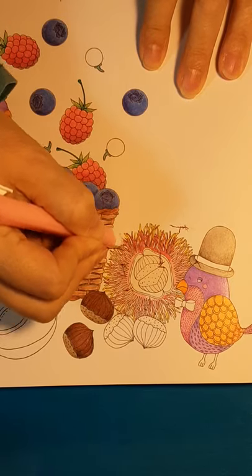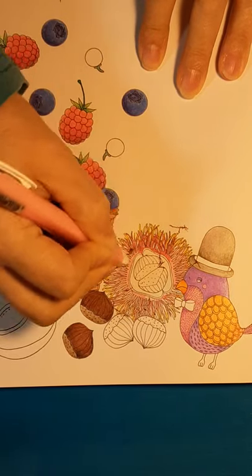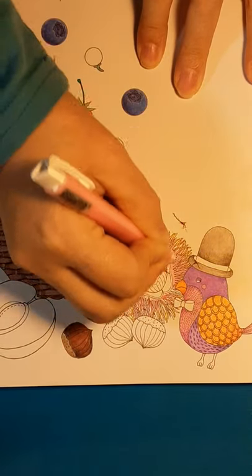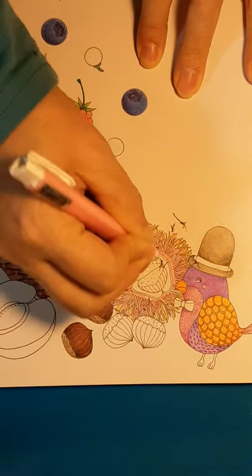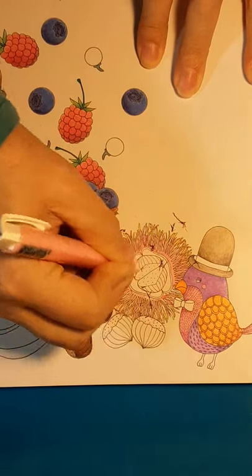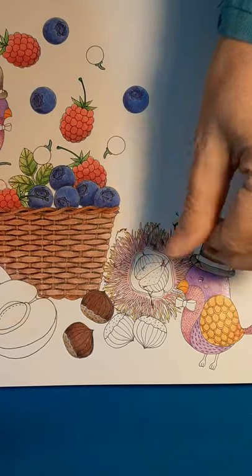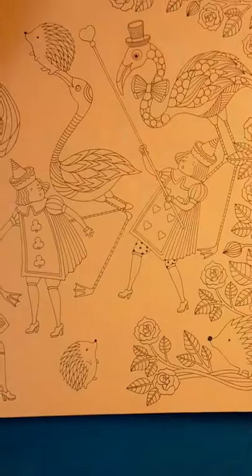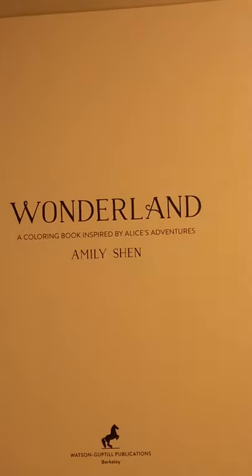Oh hey, glad y'all could make it. Sometimes you just gotta roll with it. Let me just finish this up here, get that erased — good enough. Flick that into the trash. I am in Wonderland by Shen.